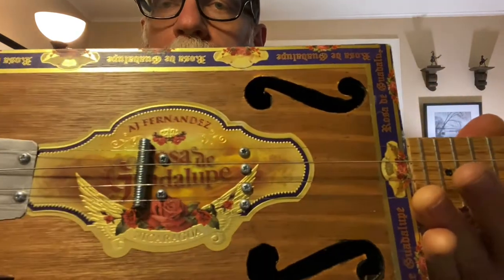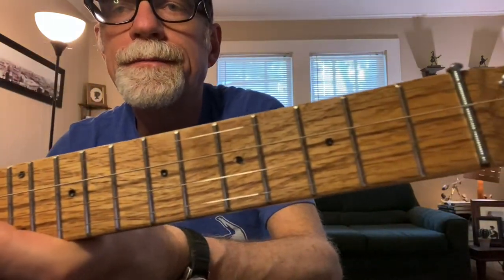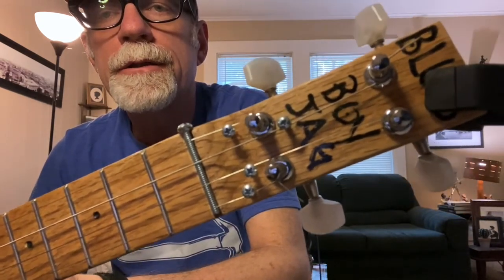It has a tailpiece, a single coil pickup embedded in the box to preserve the really cool artwork. Steel strings on this one — I use steel strings because they're easier to set up and stay in tune, and they give you a nice bright tone. These are red oak necks.